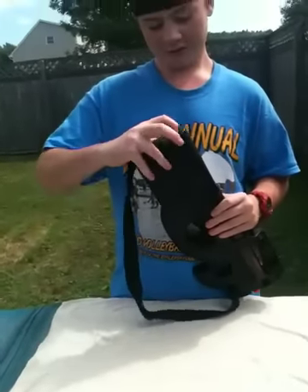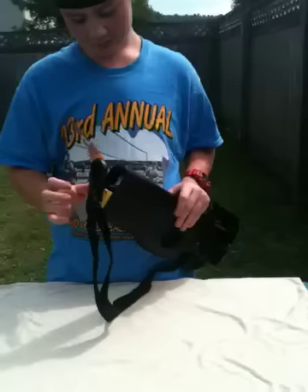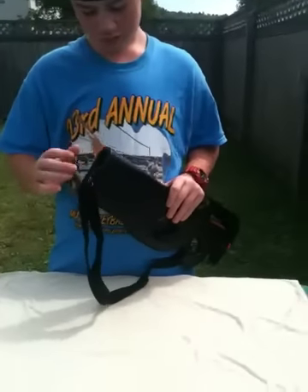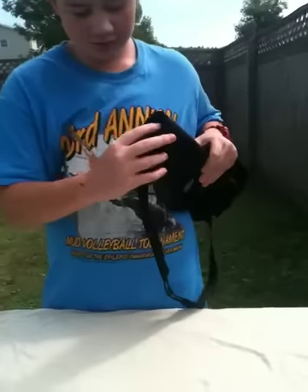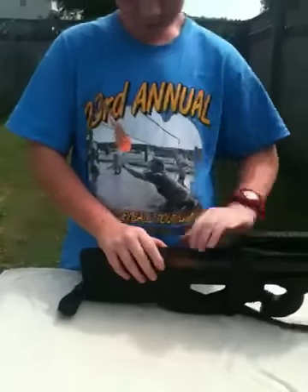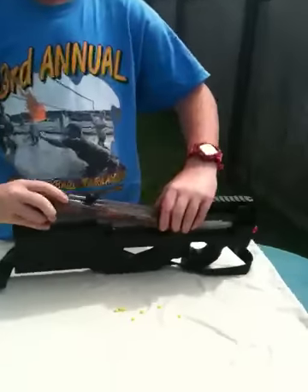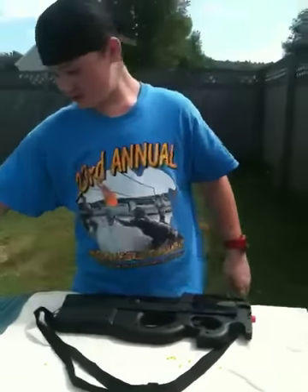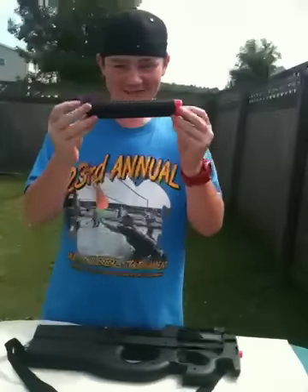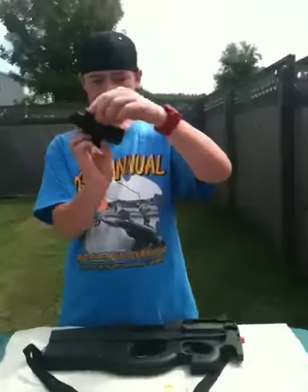It has the battery right there with the charger, which comes with it. Just flip that down to open it. It comes with a magazine and some accessories — a suppressor and a scope.